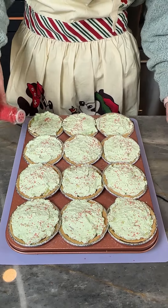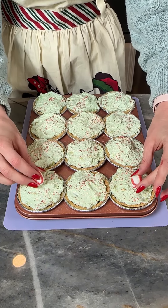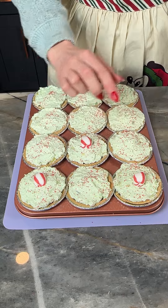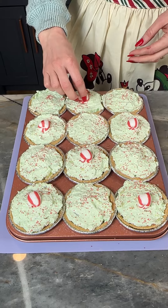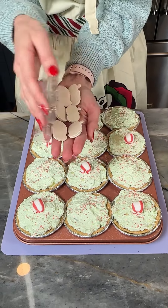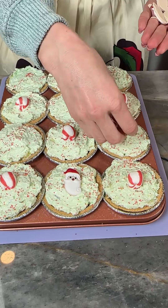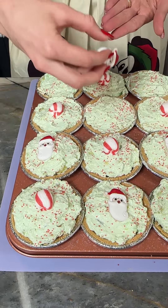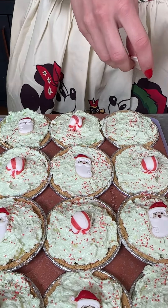So cute! Now I've got some little Christmas decorations — these are peppermint mints. I'm gonna put some of these on here, just like that. And now for these other ones — look at these cute Santas. I got them from Target, from the holiday baking section. We're putting our little Santas on here because Santa Claus is coming to town!